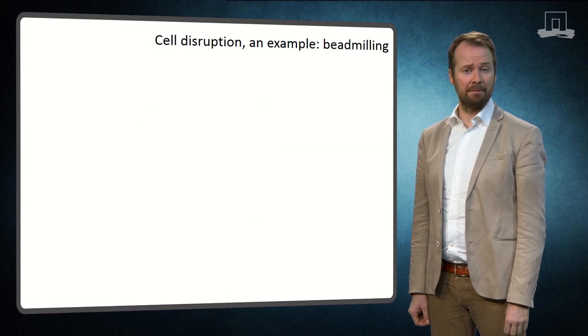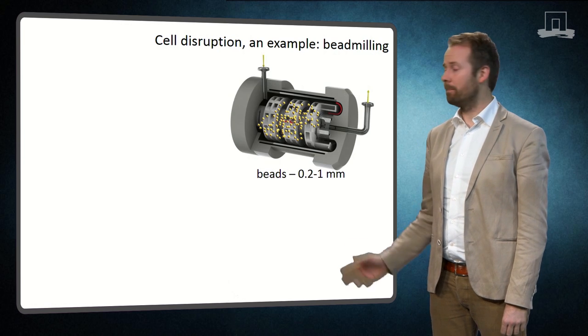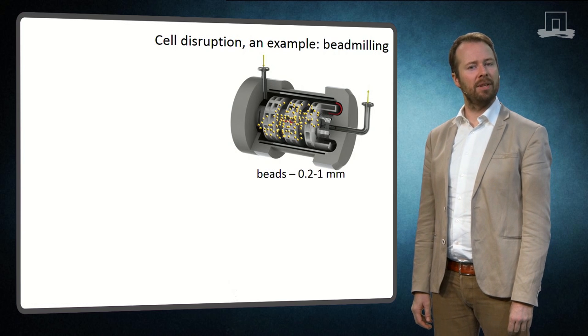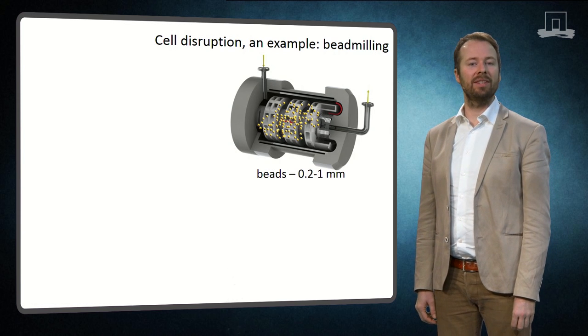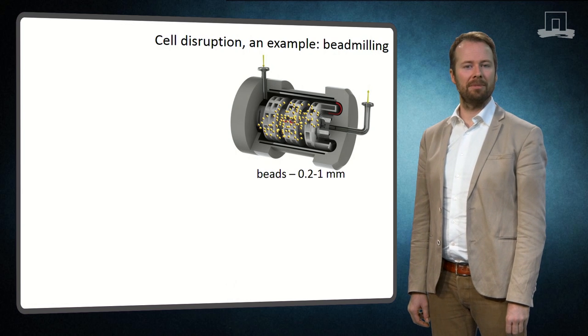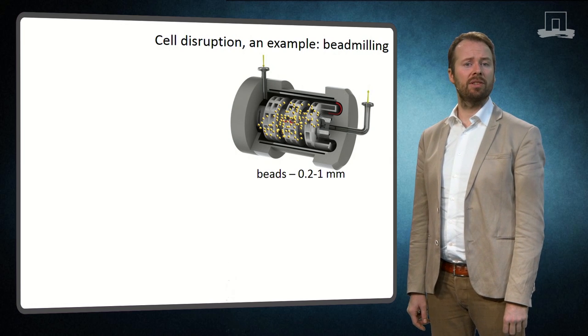So what is bead milling exactly? Here you see a graphic representation of a bead mill. It is a reactor that contains several disks that are turning. The reactor is also filled with small beads. These beads usually have a diameter less than 1 mm.